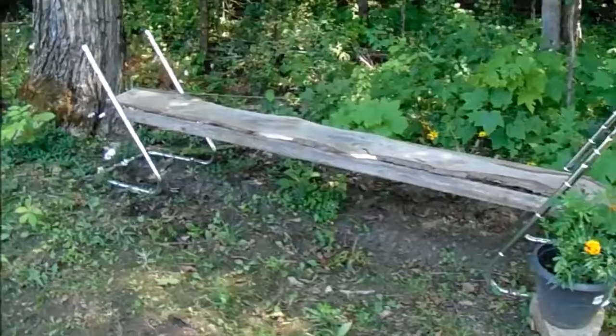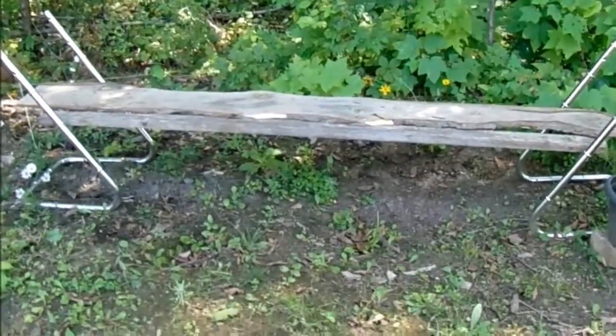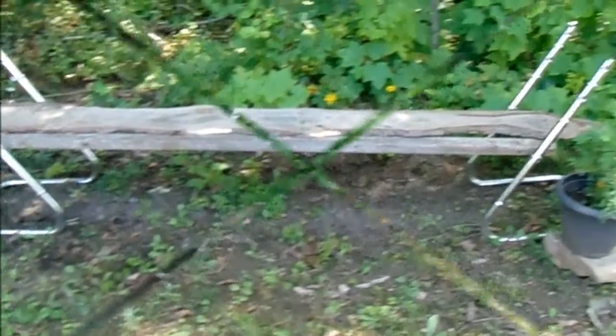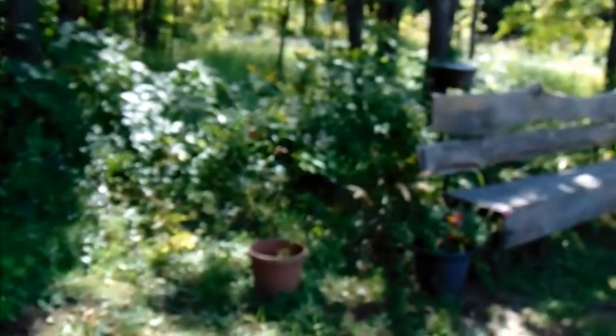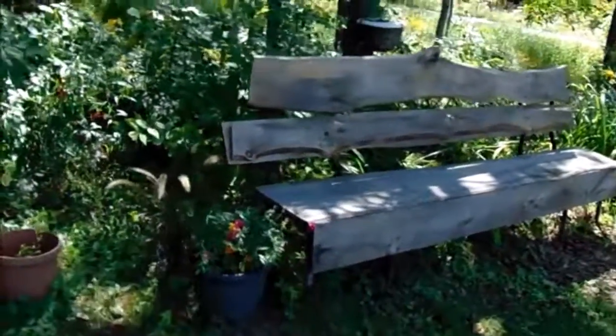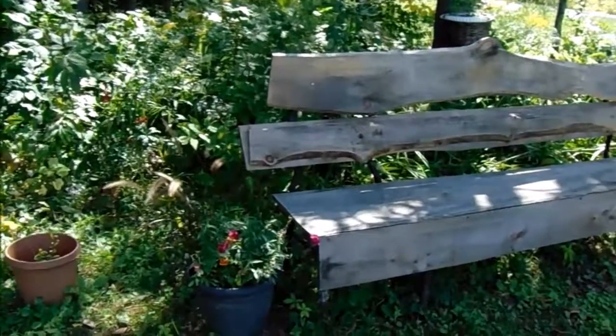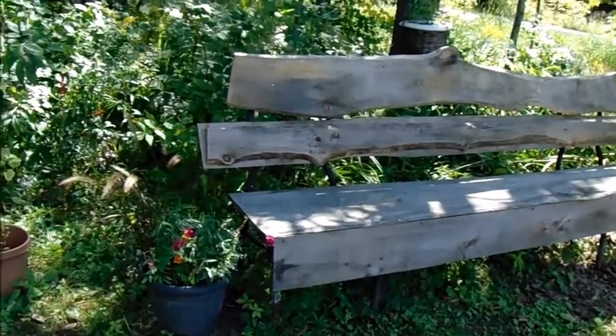Over here I have two other chair frames that I'm in the process of using to make another bench, with some neat things I want to do with it. I'll share that with you guys too when it's done. Reuse and reduce — that's actually one of my mantras.